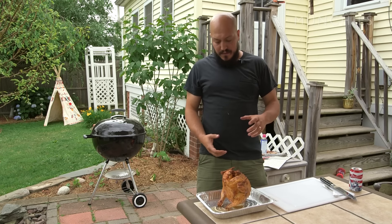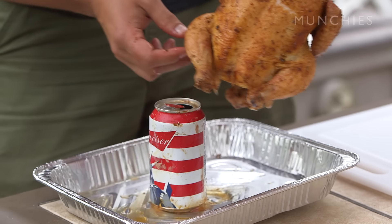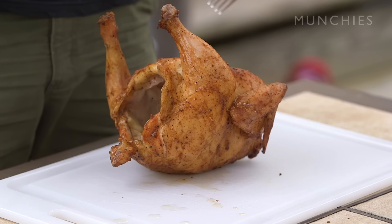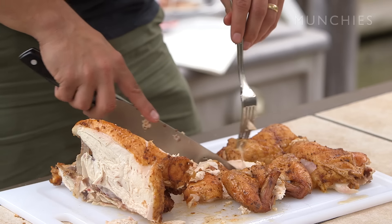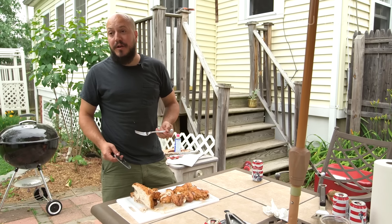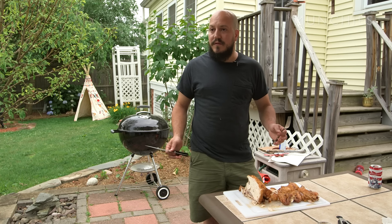Now that it's rested, we're ready to remove the can from the depths of this bird and carve her up. Removing the can is kind of a sloppy situation. I usually take the legs, thighs, and wings off first, then carve down the breastbone, take the breasts off whole, and slice them. That's pretty good — nice and juicy with crispy skin. So there you have it: beer can chicken, pretty simple, pretty foolproof. It's a nice little spectacle, people love it, and it tastes great too.